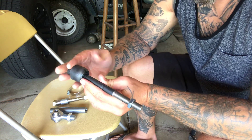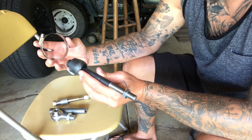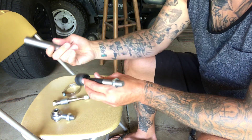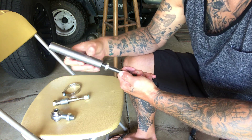So basically off the where your tie rods go in, this end is going to go inside the boot. And that's what this is supposed to hold the boot back on. So then this threads on here, like so.